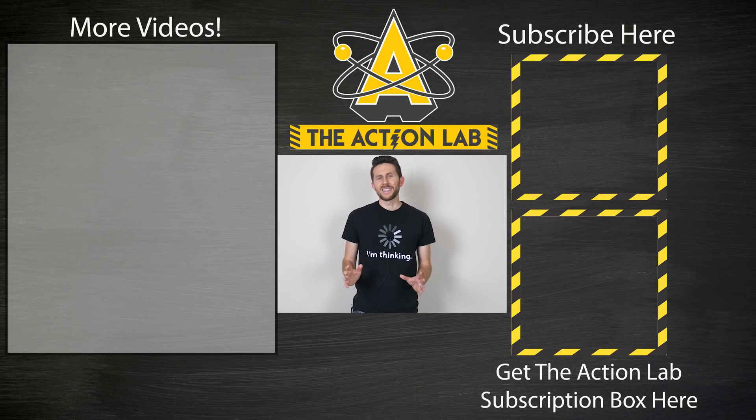Hey everyone, thanks for watching another episode of The Action Lab. I hope you enjoyed it. If you did enjoy it and you're not subscribed yet, remember to hit the subscribe button and hit the bell to be notified when my latest video is out. Leave me any questions or comments in the comments section and I'll try to get to them — thanks for watching and I'll see you next time.